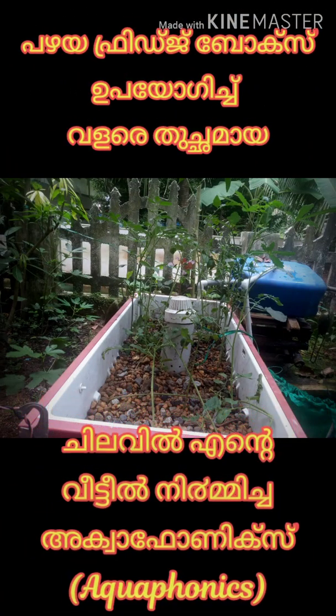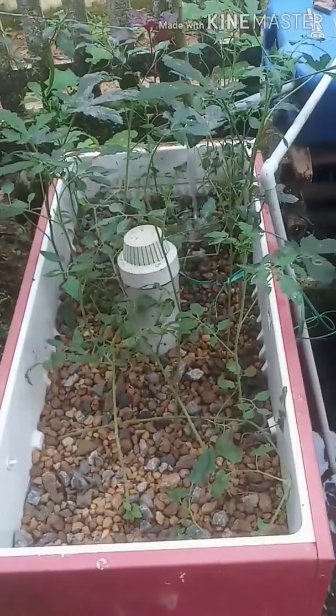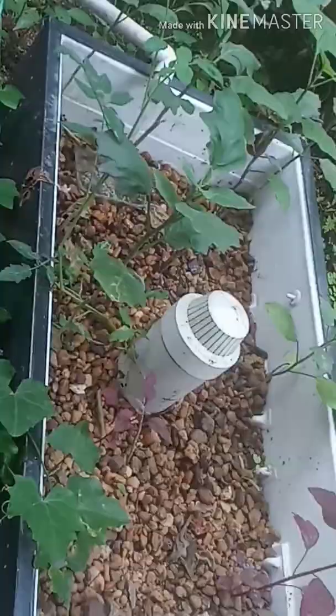Hello friends, I am going to show you how to get into the fridge box. In the background, I will show you where I am.